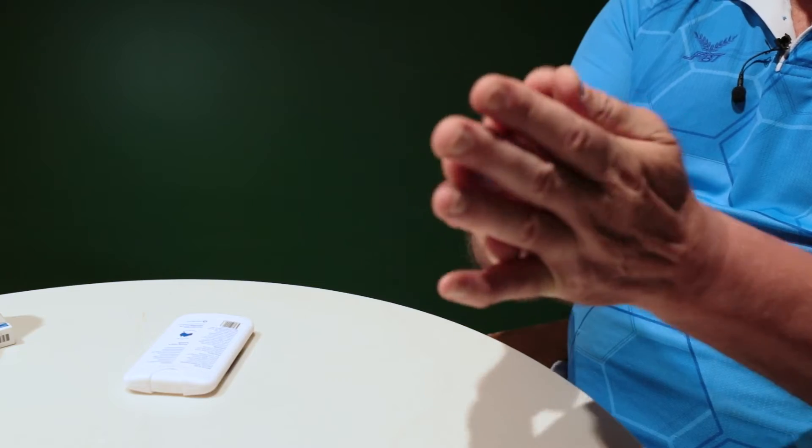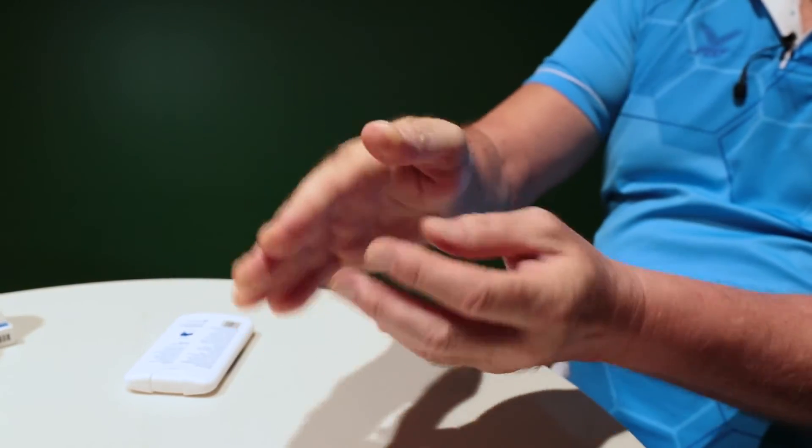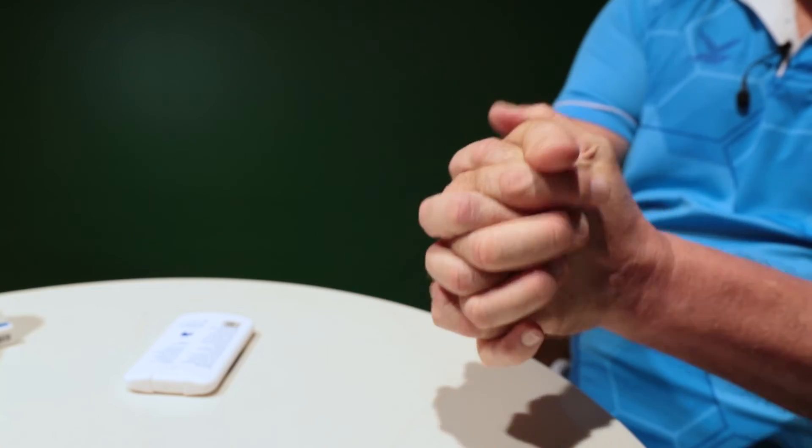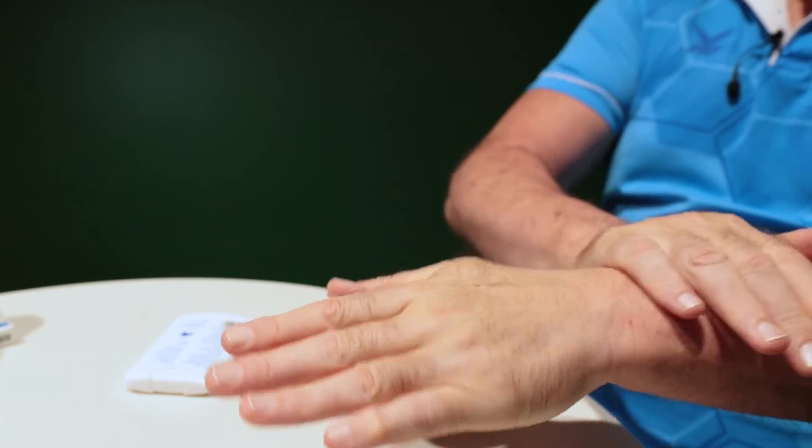Rub into the palms, fingers, into the fingertips, fingernails, between the fingers, and importantly the back of the hands.